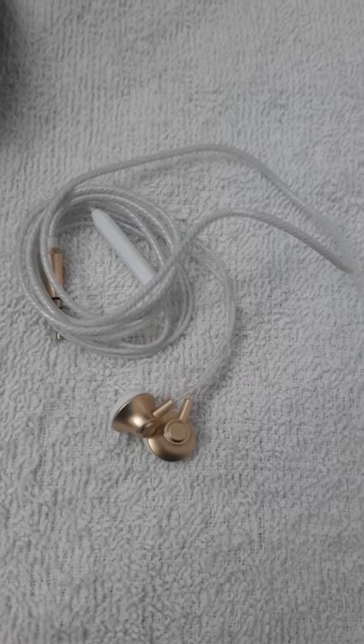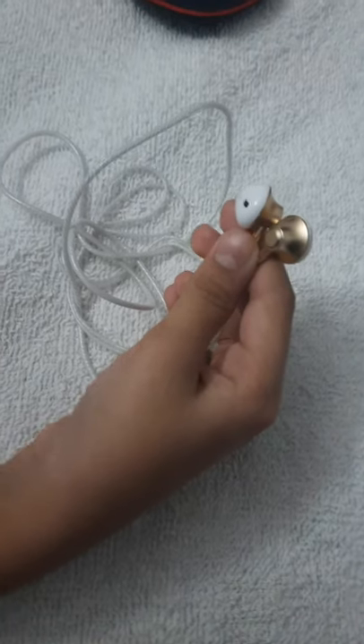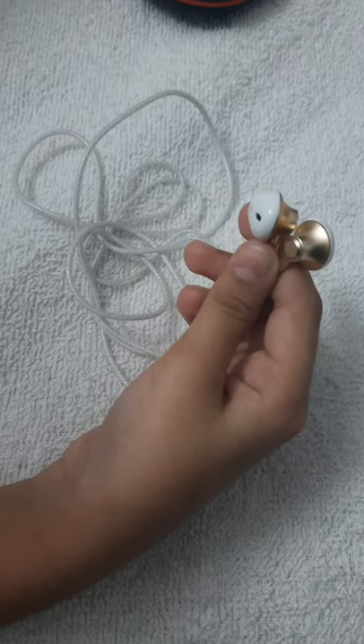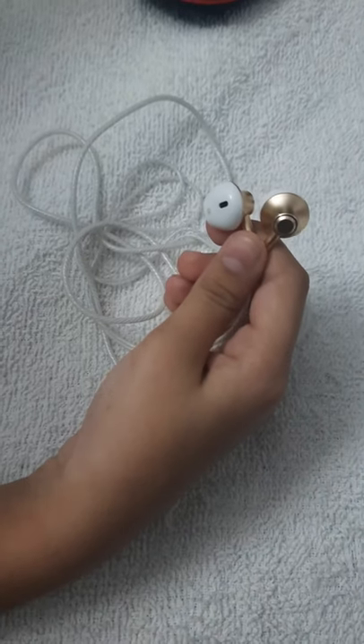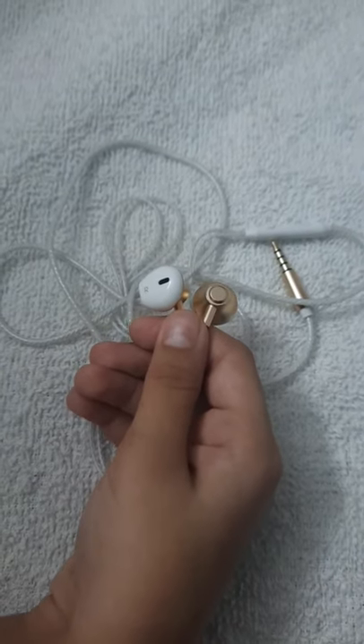It is golden color and they also gave a small little clip — look at it. It is an excellent design with high performance and quality.